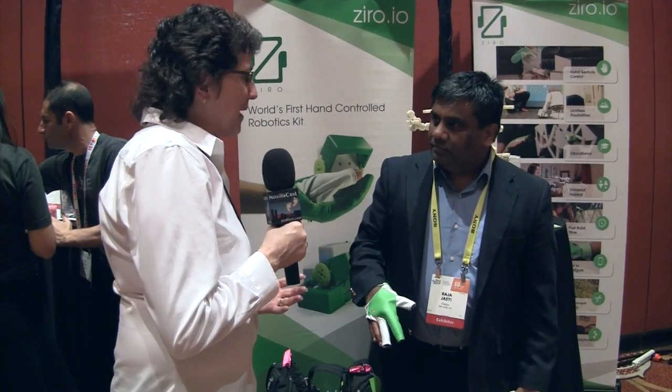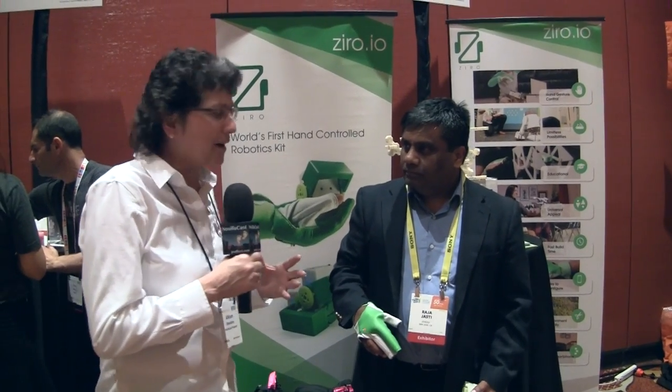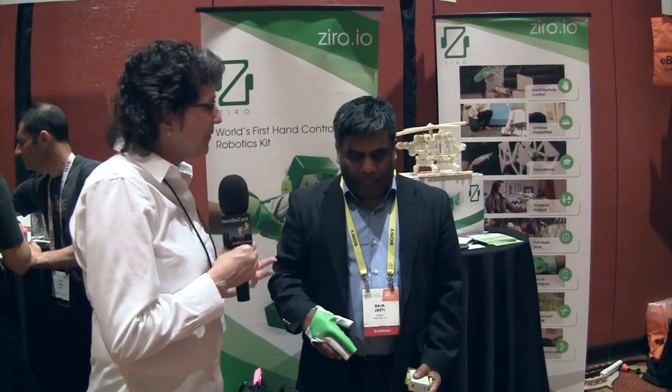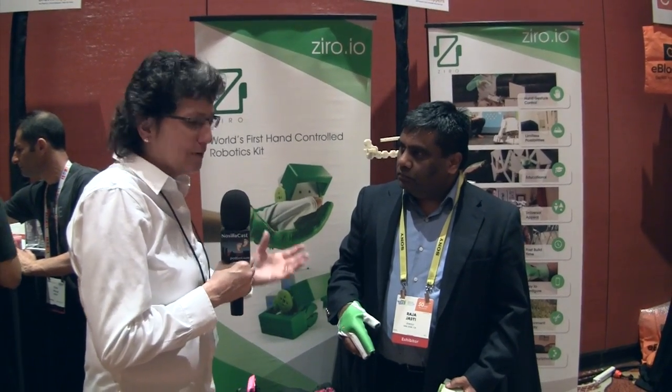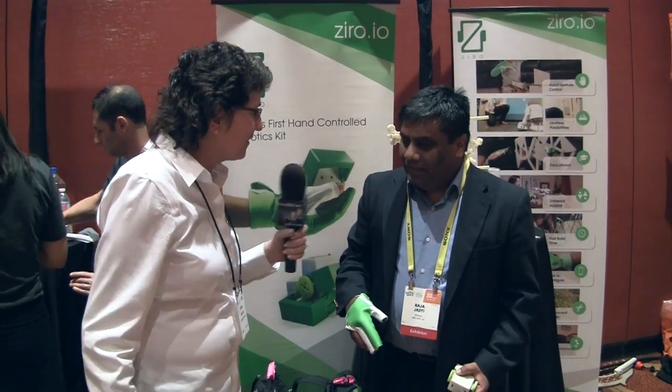We're all talking a lot about the maker space and talking people into trying to build stuff on their own. We want kids to program, but Raja Jasti of Zero UI has some ideas of a faster, easier way to get kids into programming. So why don't you tell us about what you're doing here?